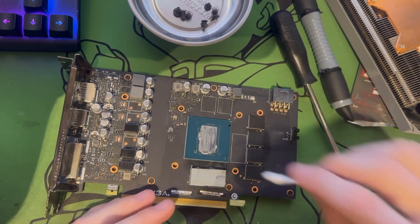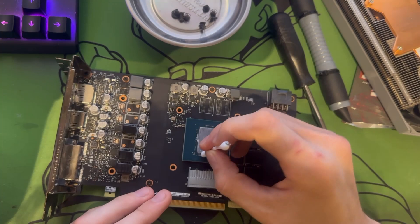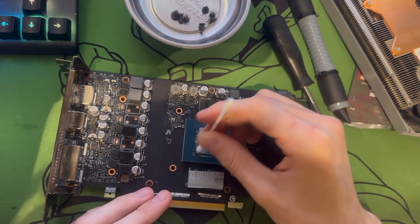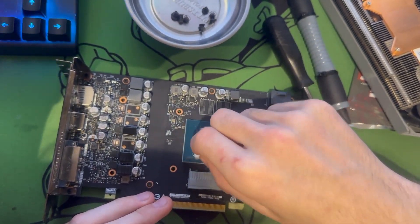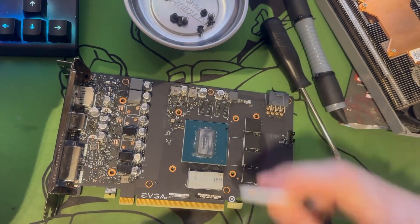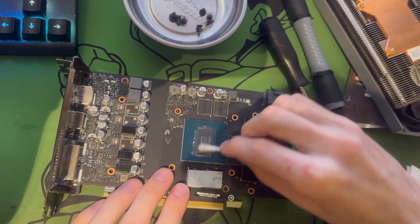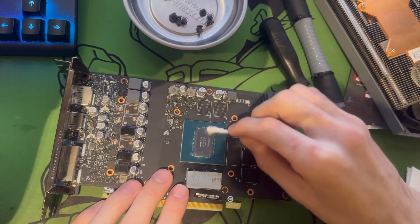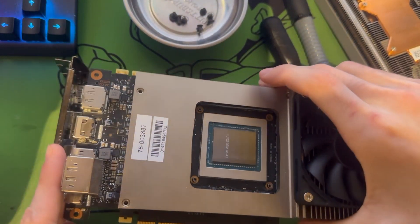There are little tiny resistors you need to be careful of when you're doing this. You'll see those little dots right there next to my Q-tip — just don't knock those off and you're all good. Finishing up with my polish with the Q-tip, I'm going to bring a 2080 Ti over just so you can see the size difference in the GPU dies.